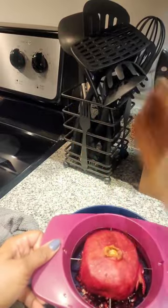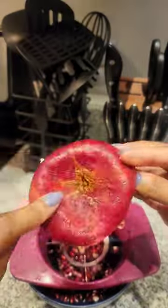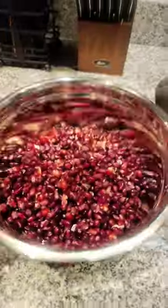This didn't take long at all. The first time I tried to get pomegranates out, honey, your girl was struggling. But as you can see y'all, I was able to get all these seeds out of five pomegranates. Bye y'all.